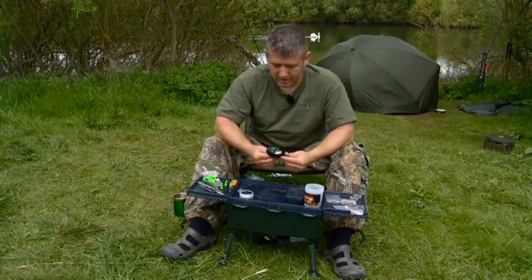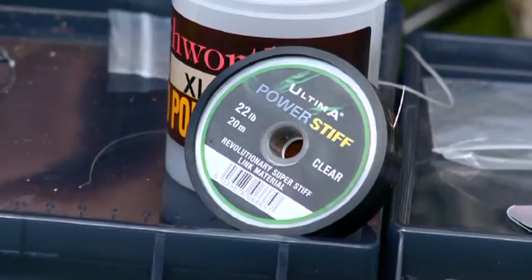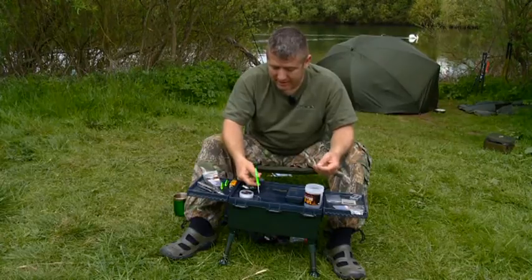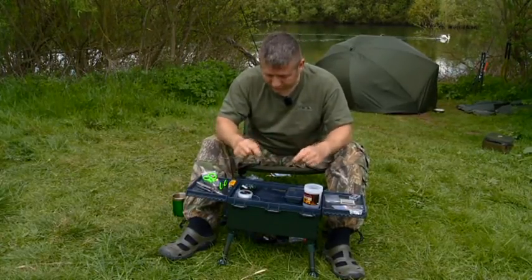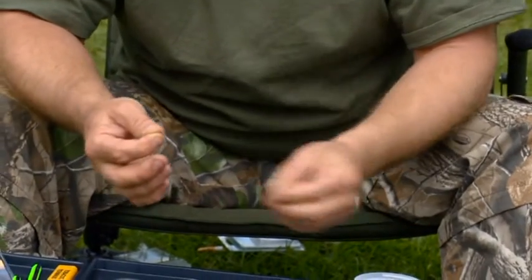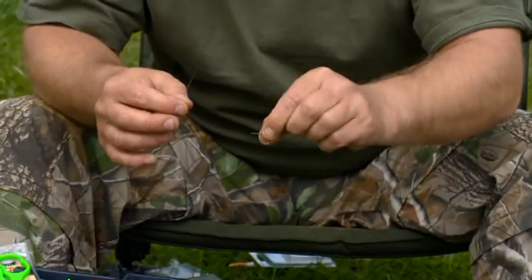Next rig, utilizing the Power Stiff in 22. Unbelievable material. The hinge stiff rig's been around for a long time — I think it's probably made famous by Terry Hearn — but it's one that doesn't get used that much nowadays. We're going to show you how to construct it using the Power Stiff. The beauty of the Power Stiff is it's thinner than most stiff materials on the market, so you can actually use a smaller hook.